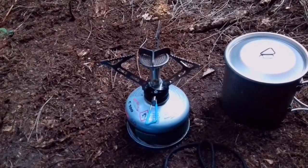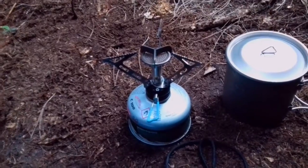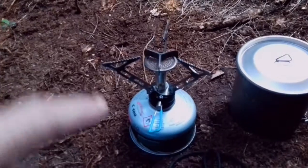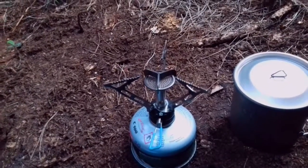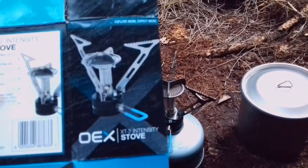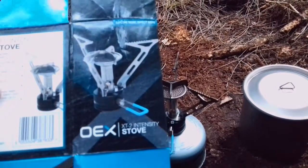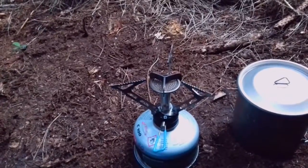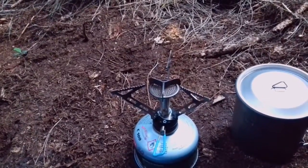Right, hello guys. This is just going to be a quick little gear review. I'm currently on a little walk and wild camping in Tunstall Forest in Suffolk, and tonight's stove I'm going to be using — I've got it here.